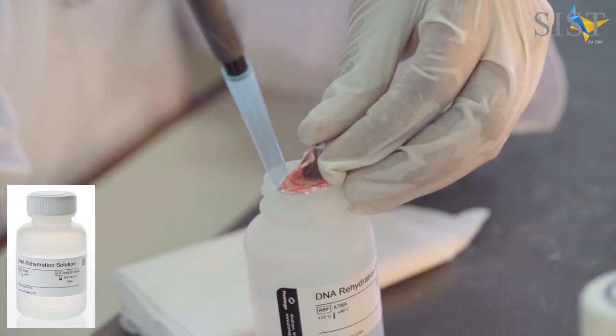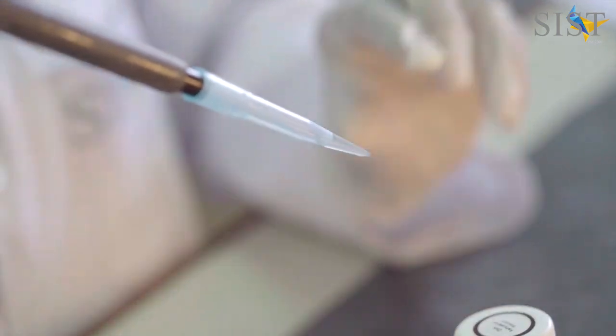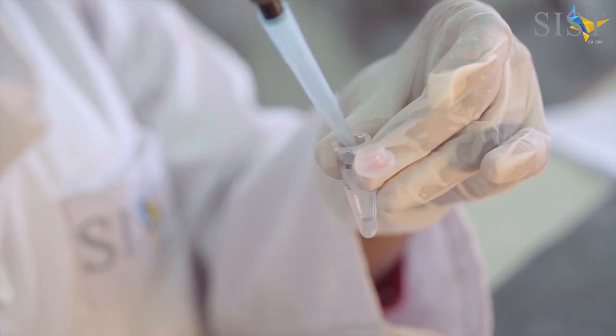Upon adding the DNA rehydration solution, the DNA will dissolve in this rehydration solution, which can then be kept for long-term storage at 4 degrees Celsius or at minus 20 degrees Celsius. Thank you.